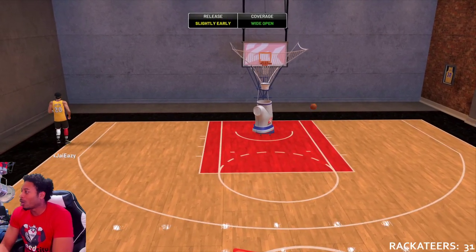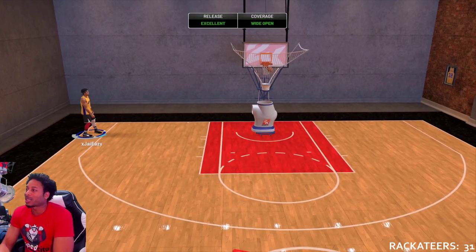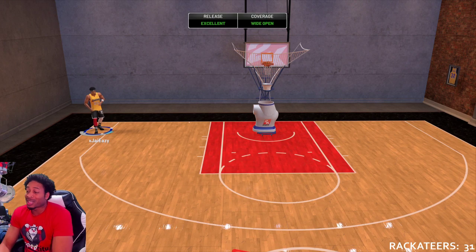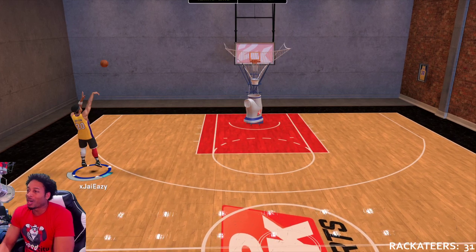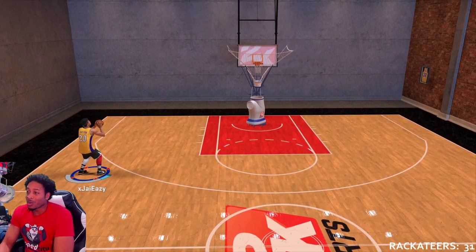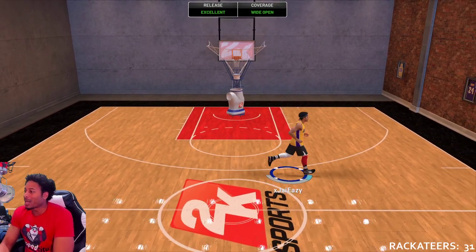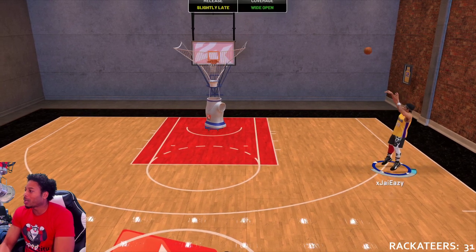Coming to you live with another video. Listen to me — this is the best jump shot in the game for big men. It just is. It might look slow, it might be ugly, but it goes in at a high clip. You can hit whites, you can hit greens. This jump shot is easily the best I've put together for big men, and it happened by mistake.